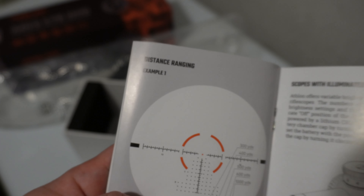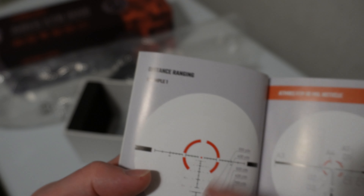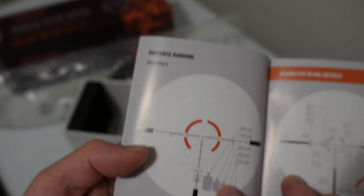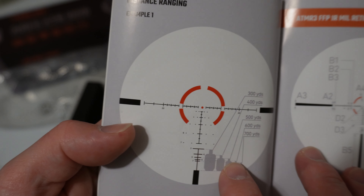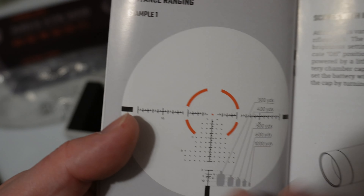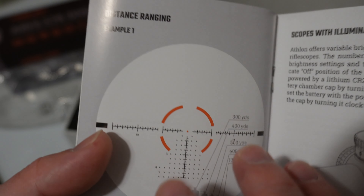I don't like BDCs at all because they only work with one specific bullet. This one is really only designed to work with either a 68 or 69 grain boat tail hollow point, whereas if you use a mil scale reticle, you'll be able to use it effectively for any cartridge, any bullet that you want to use.